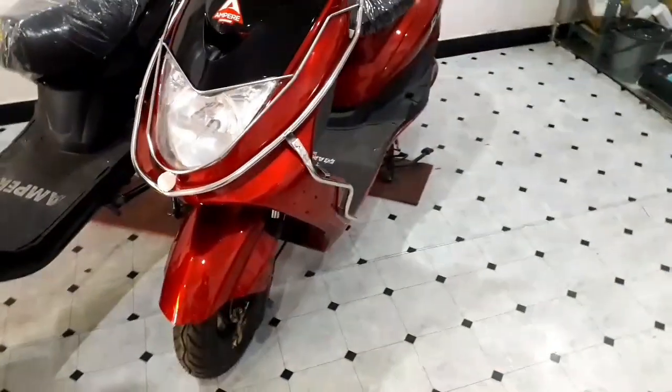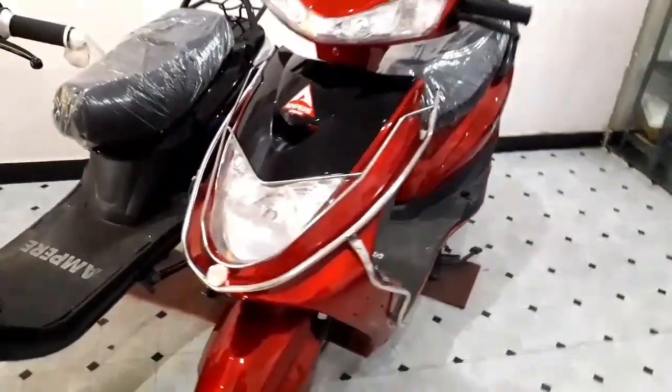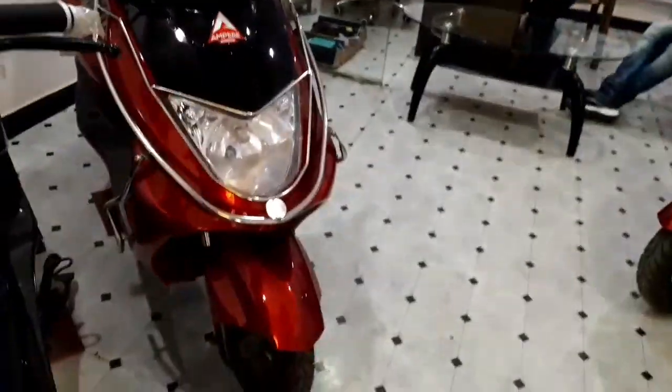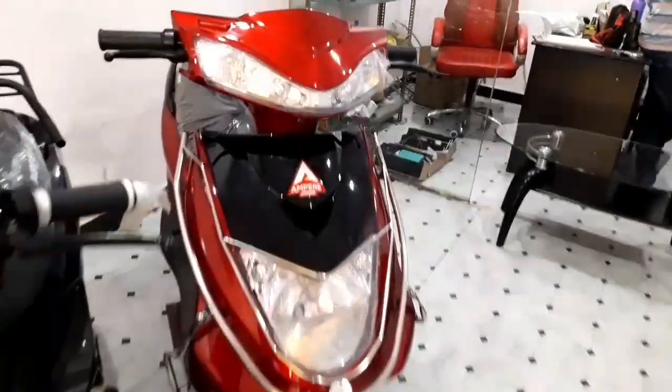This is the front look of the scooter. The side guards are included as an extra accessory, and they are also available for the Zeal scooter.